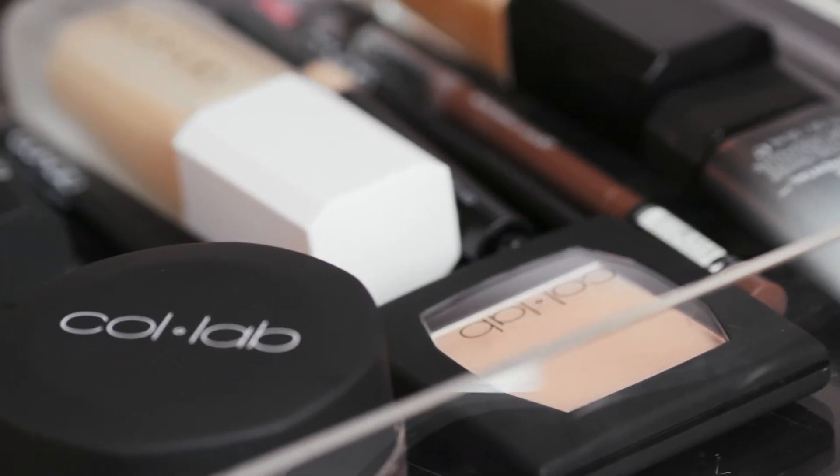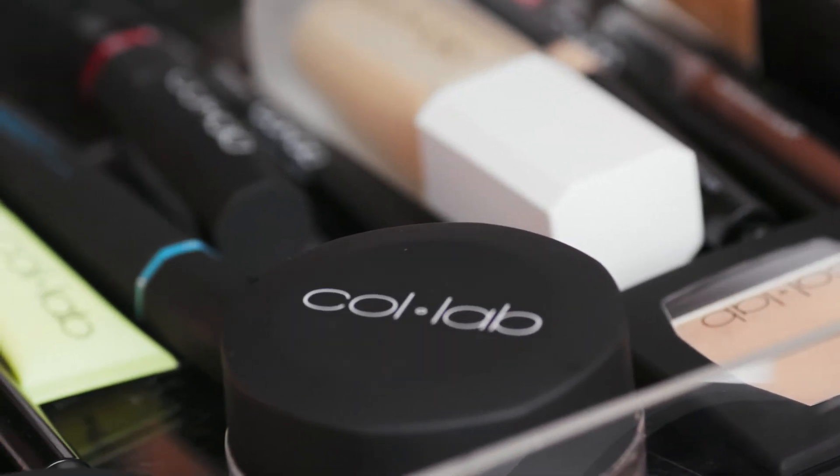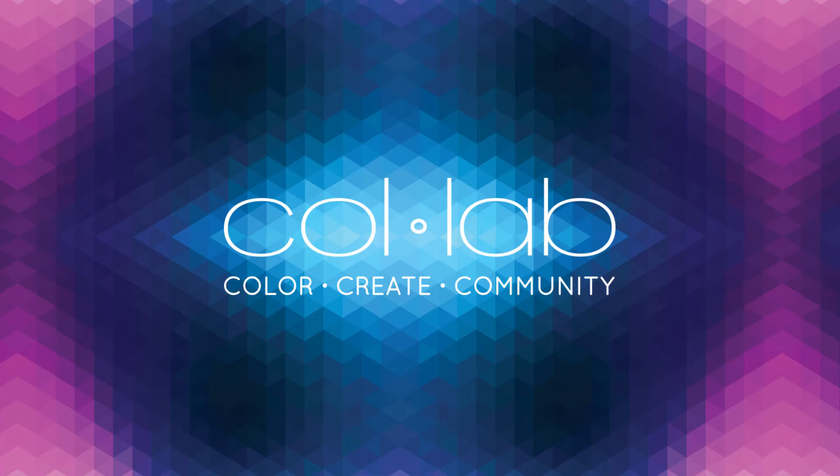And there you have it. That is my favorite makeup look using the Collab products. I hope you guys all enjoy it and try it out at home, and I look forward to seeing you next time. Take care. Bye! Collab is exclusively at Sally Beauty, and I can't wait for you guys to try it out. I'll see you next time.